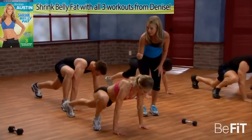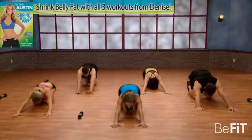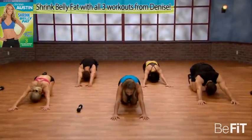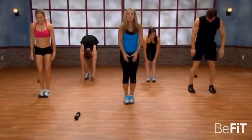Last two — keep it going. That's it. And release. Slowly hold it back in a child's pose. Feel the length in the back of your spine. Hips come all the way up. Roll all the way up, and finish it off with some great punches.